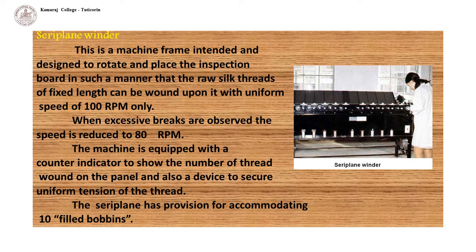From the bobbins, thread is taken and passed through several guides to maintain proper tension. The loose ends are attached to a clip on the narrow side of the panel or blackboard. Thus, 10 different panels can be wound on the blackboard. The threads are distributed on the panel in one direction by a special machine which lays the silk threads in groups about 13 cm in width. The speed of the board determines the closeness or sparseness of the thread on the panel.